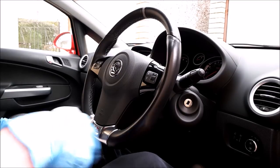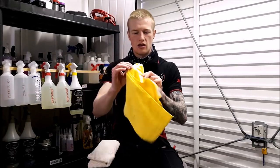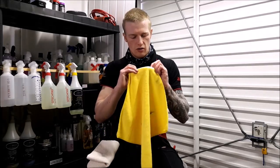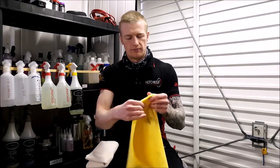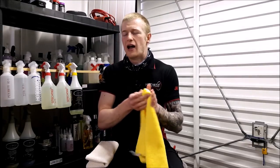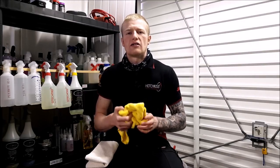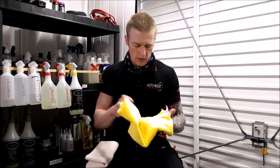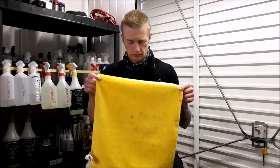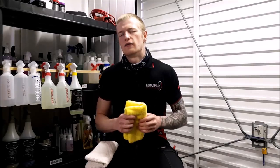Maybe not on the first time, but if you keep going over that surface — they're not the softest cloth on the planet, even the plush side. They're not bad, but I have known these to scratch delicate surfaces, you know, soft paints and also interiors of cars. I know people rave about them and they're cheap, readily available, and easily accessible, but we're talking about the finer details here.